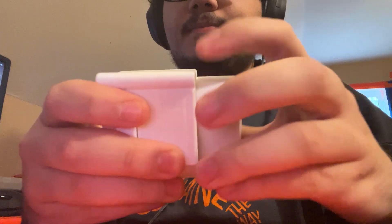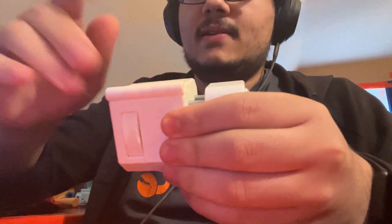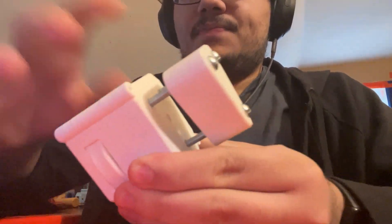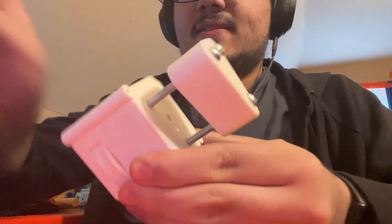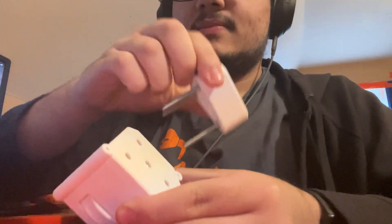There we go. And then, to take it off, you can fully undo the press. Like that.